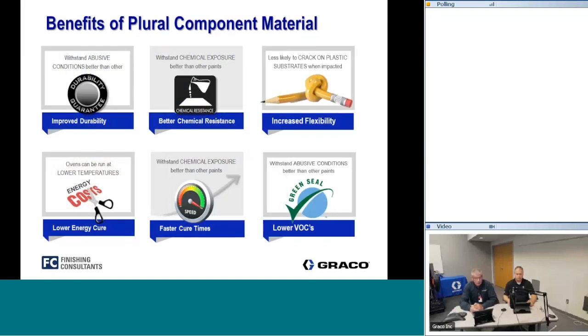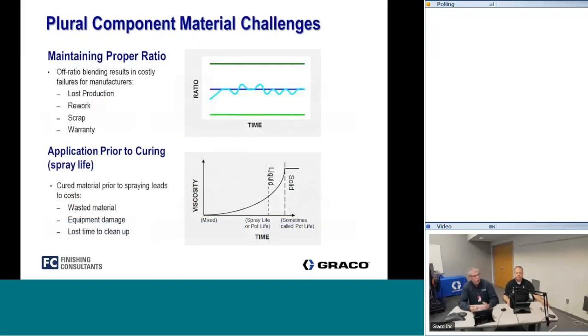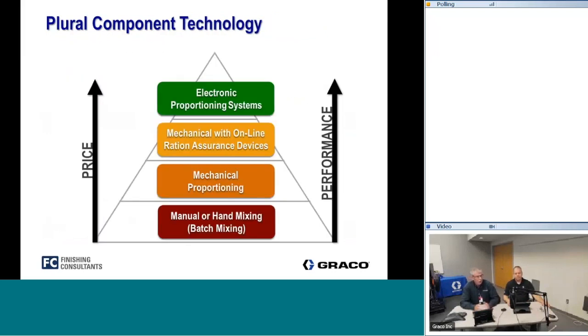Along with those benefits, there are some challenges when you use plural component materials — being off ratio, not mixed correctly, or running out of pot life — which can lead to rework, increased scrap, and waste. If you hot pot or mix material ahead of time, you can run out of usable pot life and increase your waste.